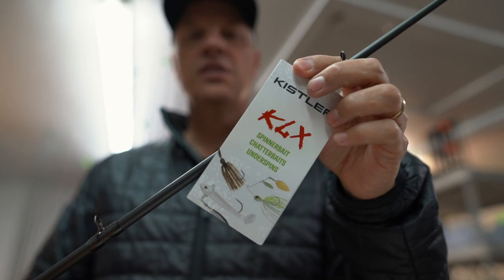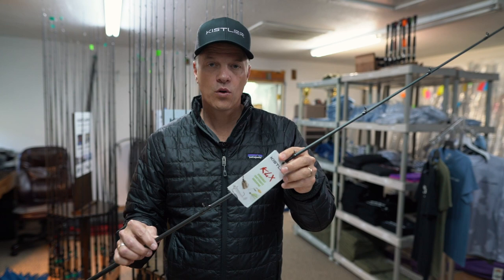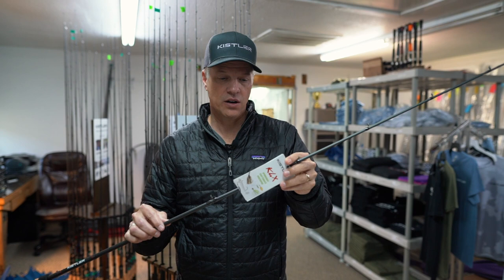Introducing the new Technique-Specific Rod Series. I'm Trey Kistler. Along with my pros, we've been working to develop a full line of Technique-Specific Bass Rods to match every application, every type of bait, every situation you might encounter in fishing tournaments or fun.